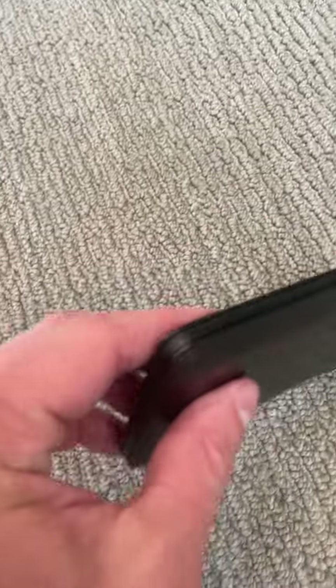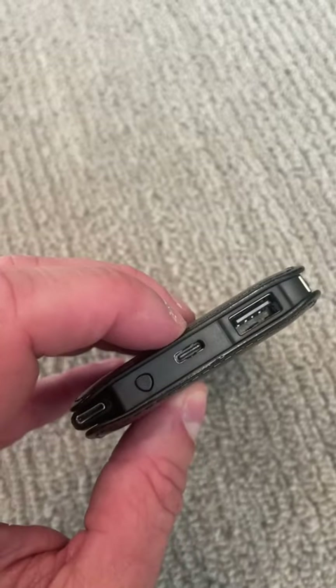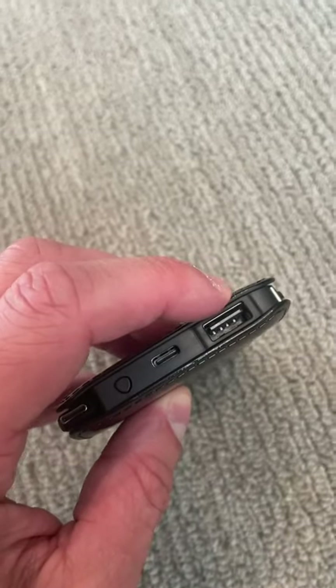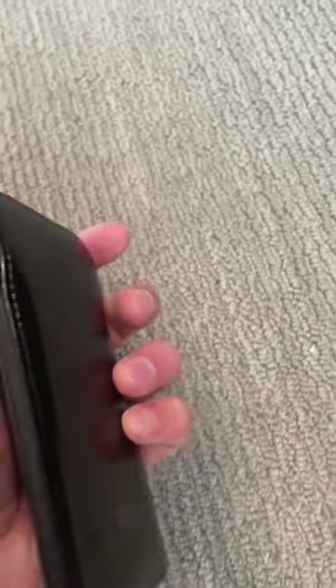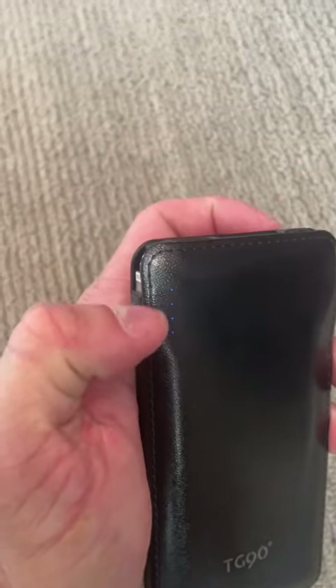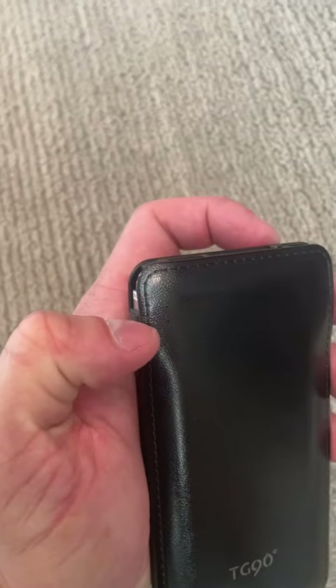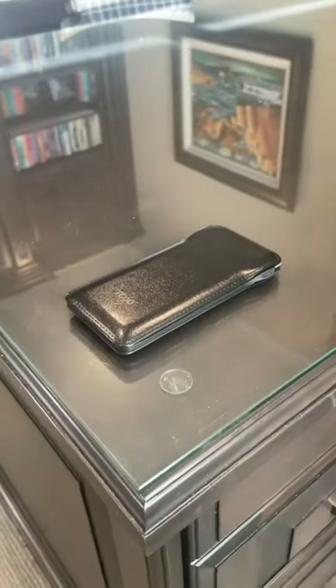On top, this is how you're going to charge it — with a USB-C cord or with a normal USB port, so it's very easy to charge. If you push this button right here on the front, you can see those four blue lights light up, which shows your battery percentage of the actual battery pack itself. This thing looks extremely stylish — love it so much, hope you guys like it too.